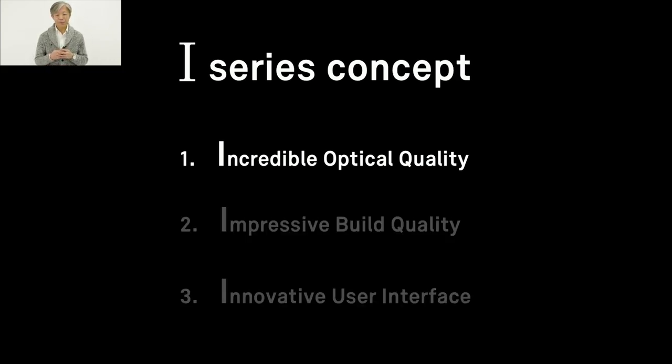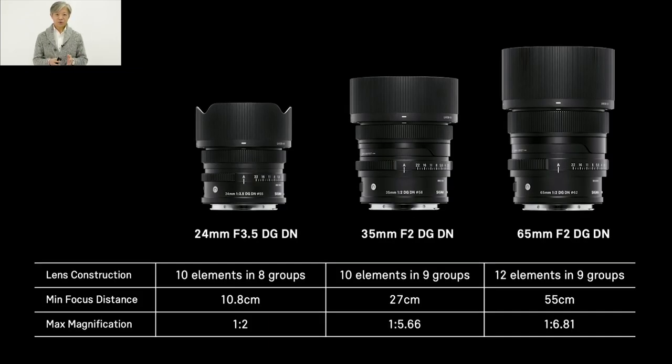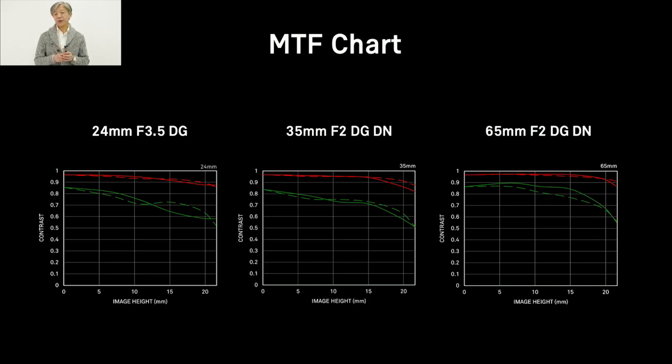The first concept is incredible optical quality. Here is the lens construction, minimum focus distances, and maximum magnification of these three lenses. They are designed to achieve the best possible image quality within a compact size. Notably, the new 24mm f3.5 has a minimum focus distance of just 10.8 cm and a maximum magnification of 1:2.2, which is a very useful feature for a wide-angle lens. The MTF charts show that all three lenses perform very well from center to corner, creating very high contrast images with very fine micro details.